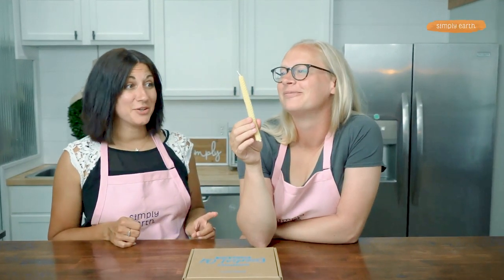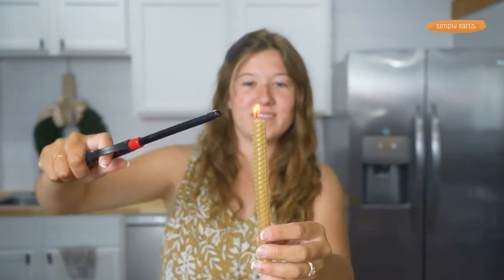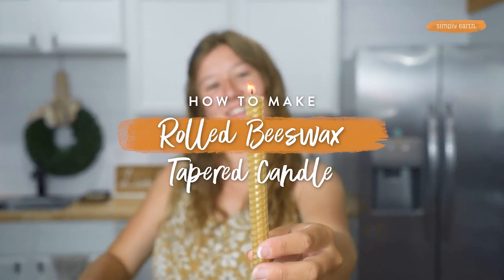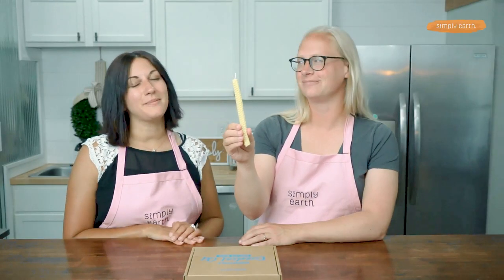Wow, Katie, where did you get that candle? It is so cool. Thanks, I made it. You are going to love making your own all-natural beeswax candle that is mess-free. It'll light up any room that you walk into, and they're super fun to make.